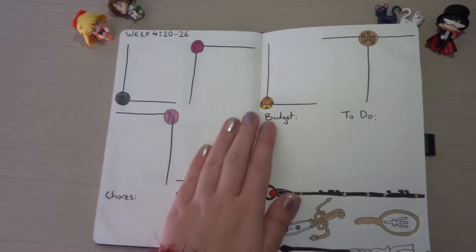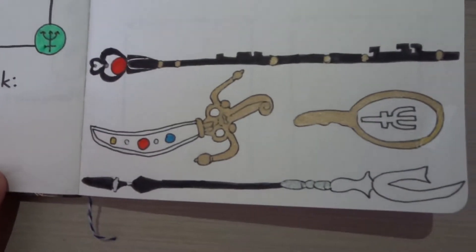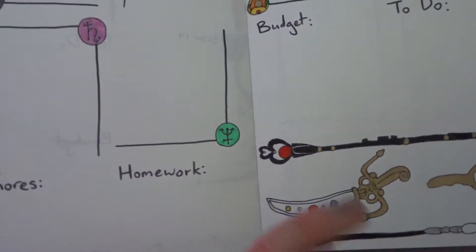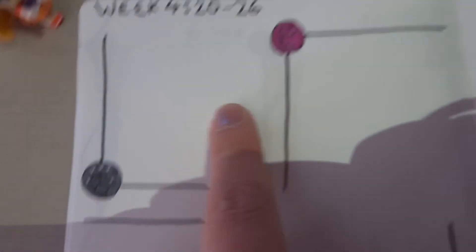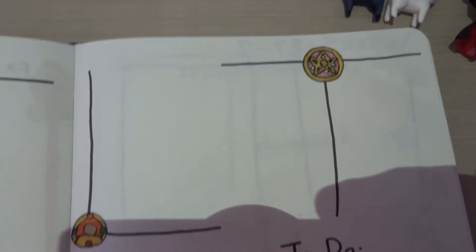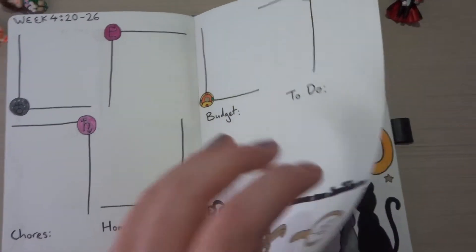And then week four — again, very simple. I've got the different weapons of all the newer guardians and the things that consist of the grail — I forget what it's called. For this one I just did the different symbols on each of those to break it up. That's the weekend. I haven't written the dates on this one — just realized that now. That's funny.